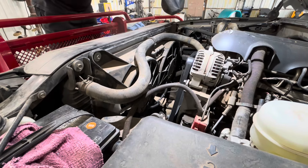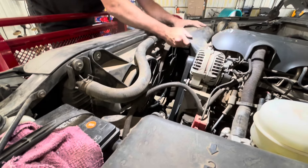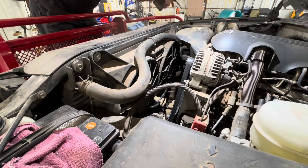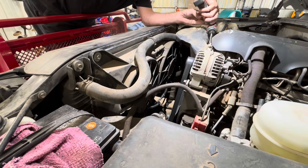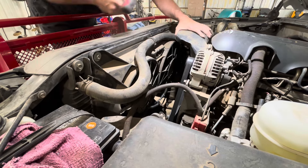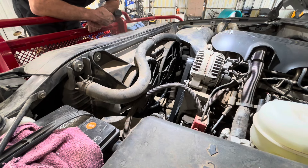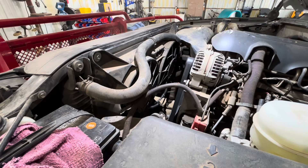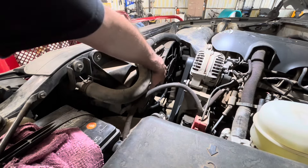All right, let's get the rest of this air intake put in. That went right on. All right, we are good to go. I did set a check engine light because the MAF sensor was unplugged when I moved the truck into the shop. But let's fire her up and see what happens. She's good — let's go ahead and turn the fans on just to be sure they're working. The fans kicked on.